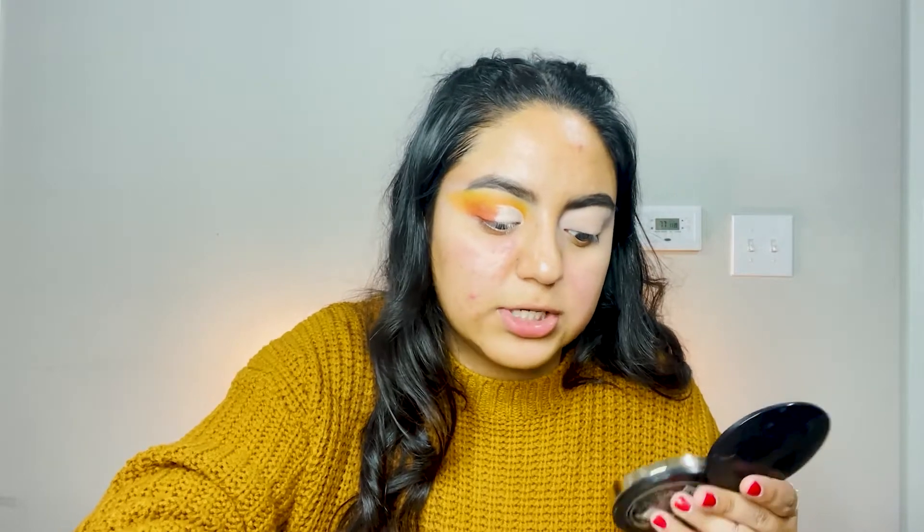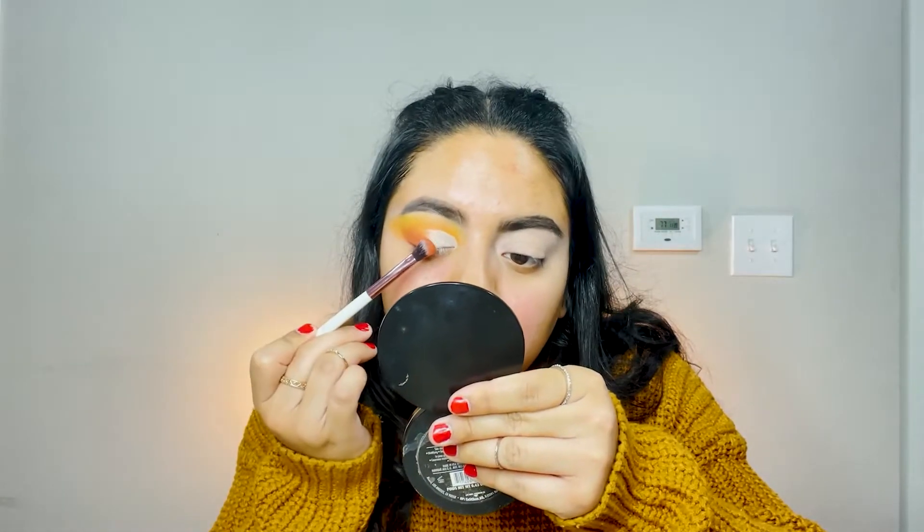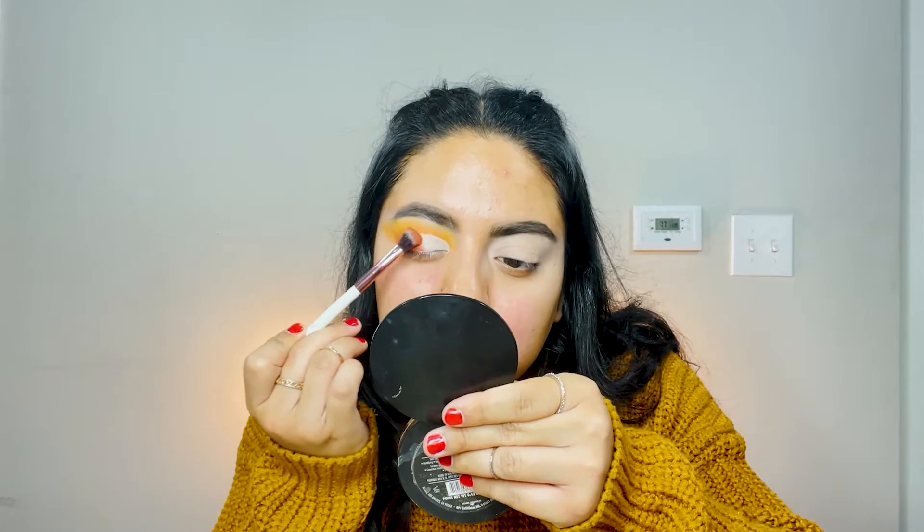Now we're going back with the same colors — the burgundy red, then the orange, then a little bit of yellow. I'm going back with that burgundy red-orange color and placing it at an angle on the outer area.